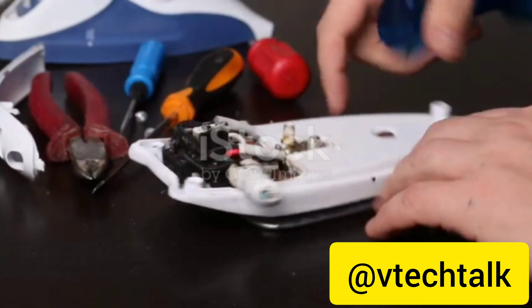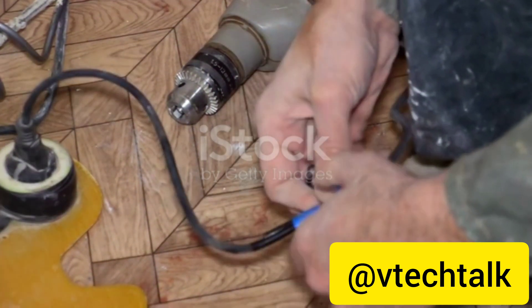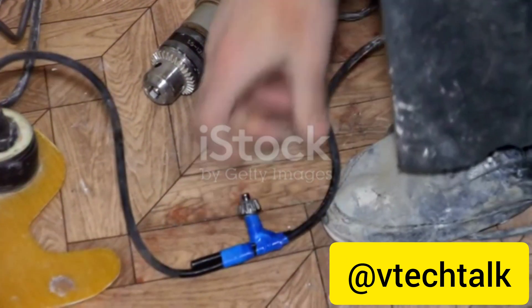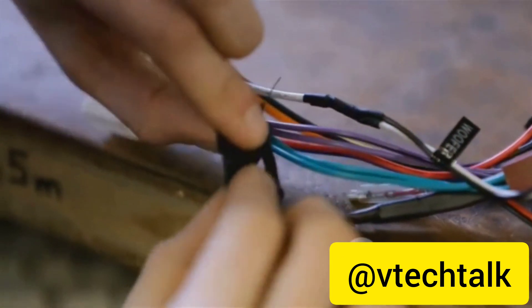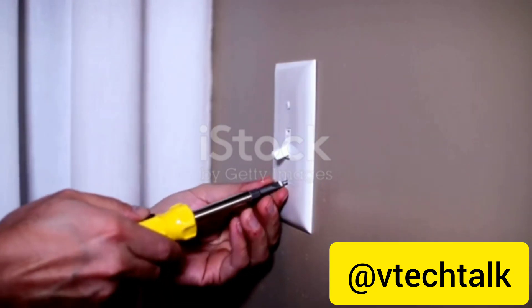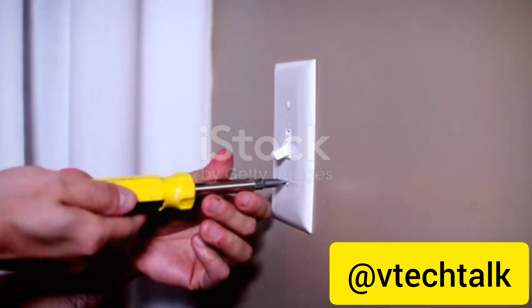Let's recap. For a faulty switch: open up the switch box, tighten any loose connections, and replace the switch if necessary. For a frayed cord: cut off the damaged section, strip away some of the outer casing to expose the wires, splice the wires together, solder them for security, and cover with electrical tape. These are just two examples of basic repairs you can do at home. Of course, not every repair is going to be this simple, and it's important to know your limits. If a repair seems too complicated or you're not comfortable doing it yourself, it's always best to call a professional. Remember, the goal is to fix the problem — not create a new one. So take your time, follow the steps carefully, and always prioritize safety.